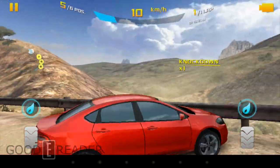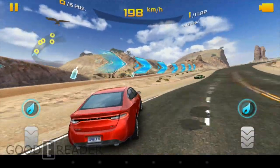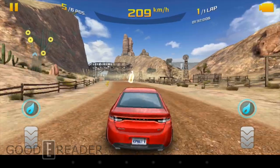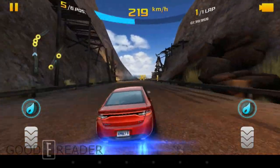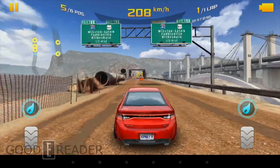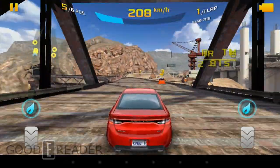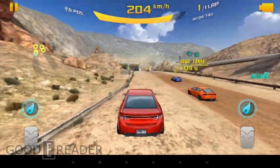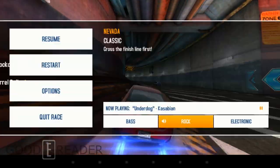That guy just pit-maneuvered me — rolled me in my brand new Dodge Dart. I'm using NOS to catch up. You can do tricks on these twisty ramps. The game gets a bit goofy — you're literally jumping over a dam. Anyway, the game experience is very snappy, very quick. No complaints whatsoever. It handles it like a dream.